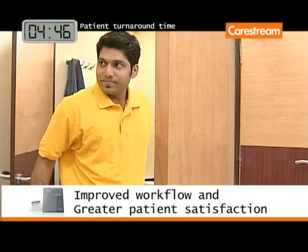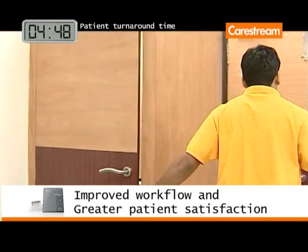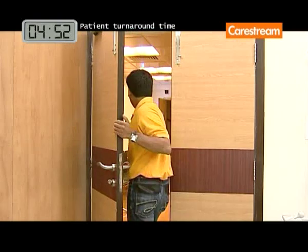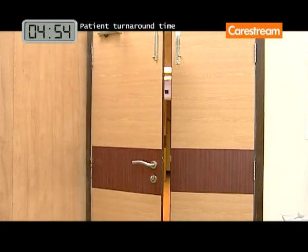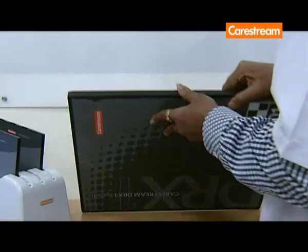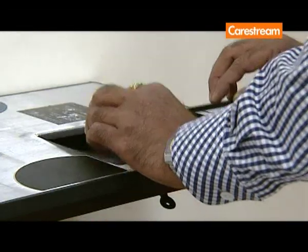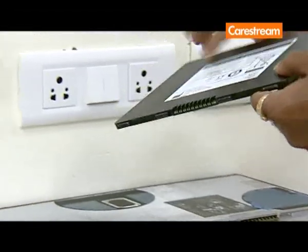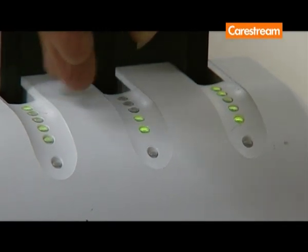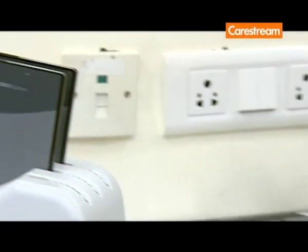As you can see, with the CareStream DRX-1 system, the patient turnaround time for X-ray examination shows a marked decrease. The DRX-1 system battery charger simultaneously recharges up to 3 DRX-1 system batteries to provide an uninterrupted workflow.